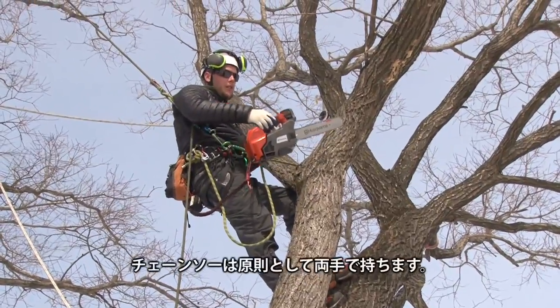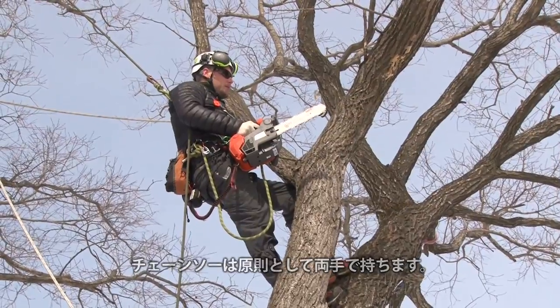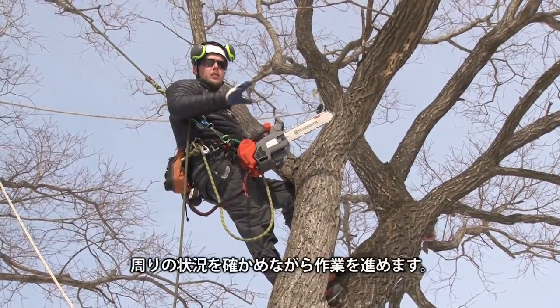The procedure for cutting, as often as you can, is with two hands. You make sure the area is clear, and then you can proceed.